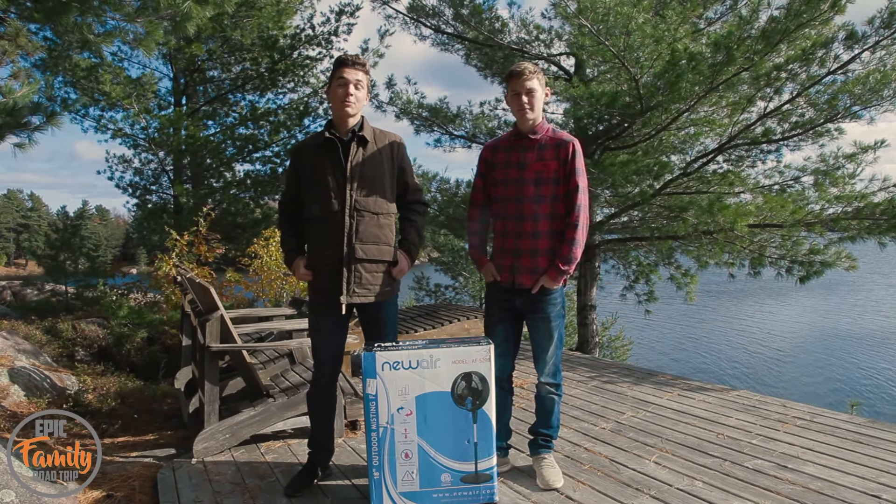Welcome to the Epic Family Road Trip Gear Review Show, where we review our favorite gear. Today we're going to be unboxing and reviewing the new Air Outdoor Misting Fan.